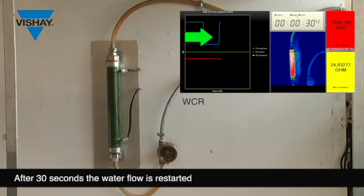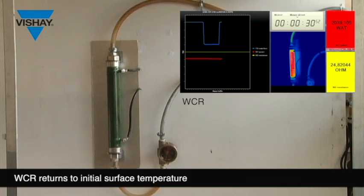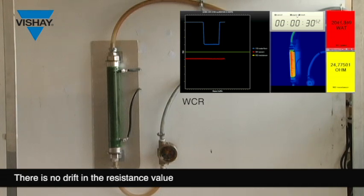After 30 seconds, water flow restarts. WCR returns to initial surface temperature. No drift on the ohmic value: 24.75 Ohm. No destruction or leakage of the resistor.